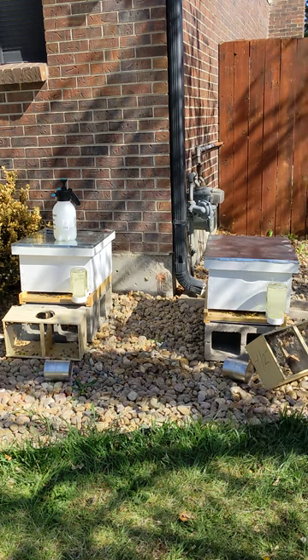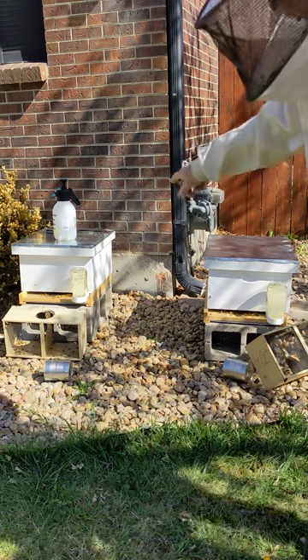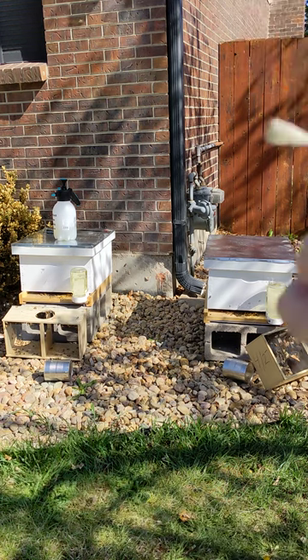So that's how we install the hives. They'll probably empty that sugar water within the next day or two and get rocking and rolling. Thank you.